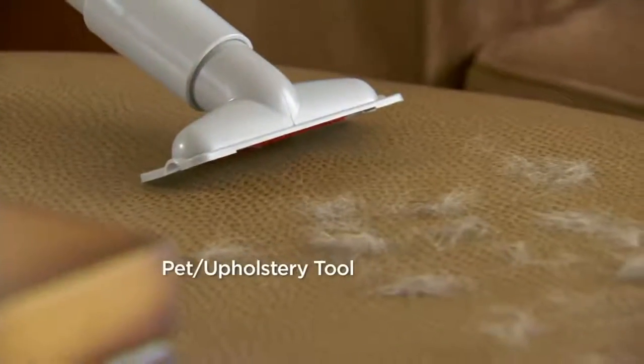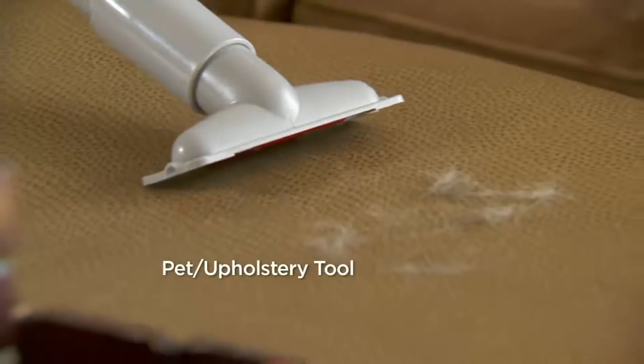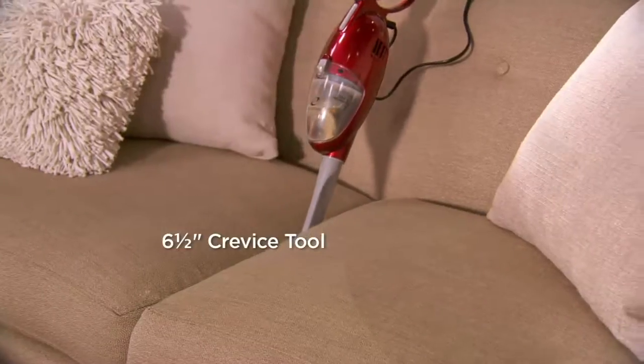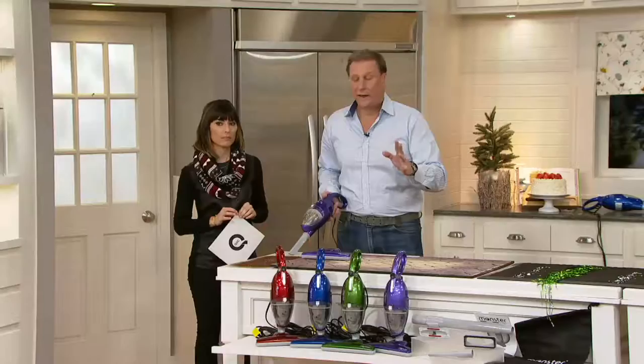It has a 15-foot cord, which will let you get a 30-foot radius. That's the pet upholstery tool — those little grabbers will pick up all that pet hair. There's that crevice tool. Get down into the couch, in your car, all those places that you can't normally get.